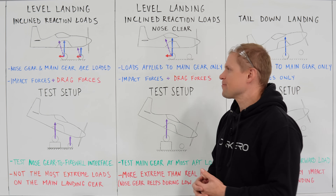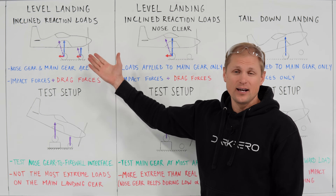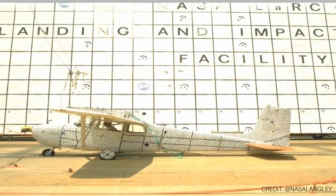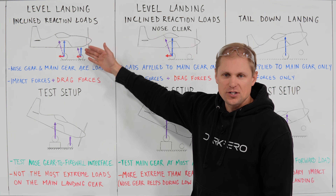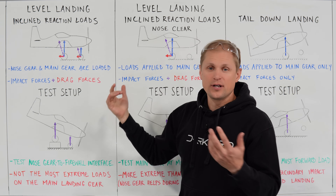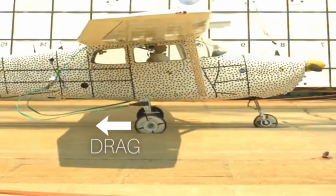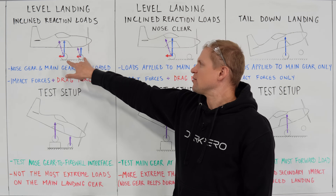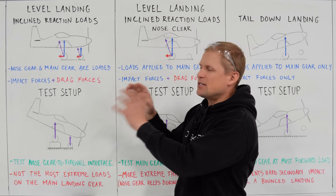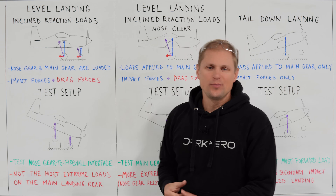The first phase of drop testing is called a level landing with an incline reaction load — simulating the airplane coming in basically level, impacting the ground as if you didn't flare and just flew it right into the runway. When the airplane touches down, you get impact forces shown by blue force vectors, and you also get drag loads from tire spin-up shown by red force vectors. I've shown these originating from the center of the wheels, though in reality they're from the contact point where the wheels touch the ground. Simulating these forces can be a little bit tricky.